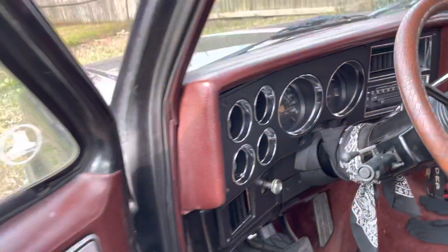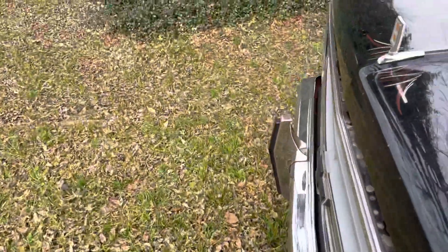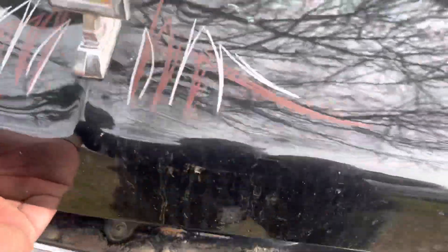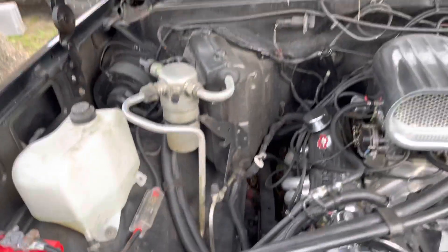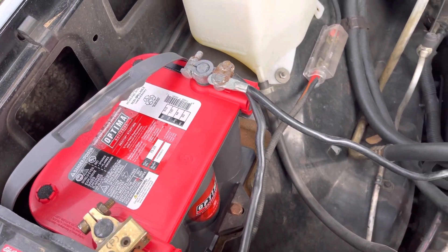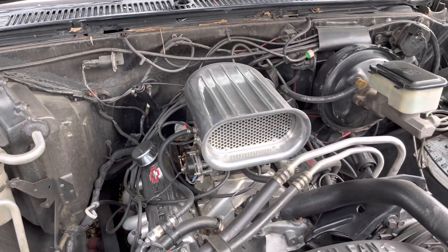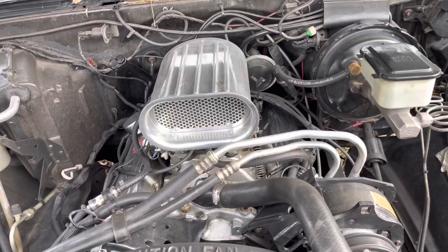I think it's the stereo problem. I noticed that ever since I put the system on there... the truck's dirty, but good thing I had my battery under warranty because they gave me a new one.